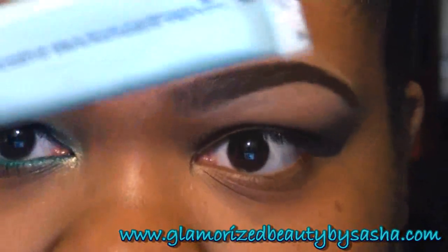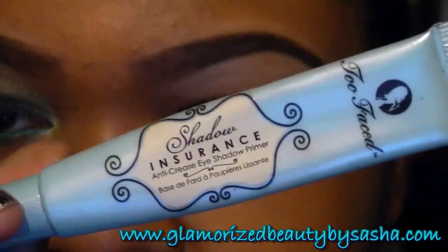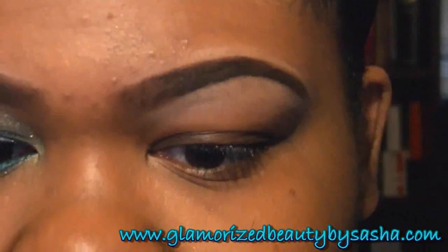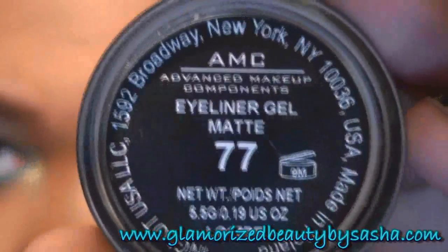I've already primed my eye with Too Faced Shadow Insurance, and now I'm going to go in and base my eye with Inglot gel eyeliner number 77.